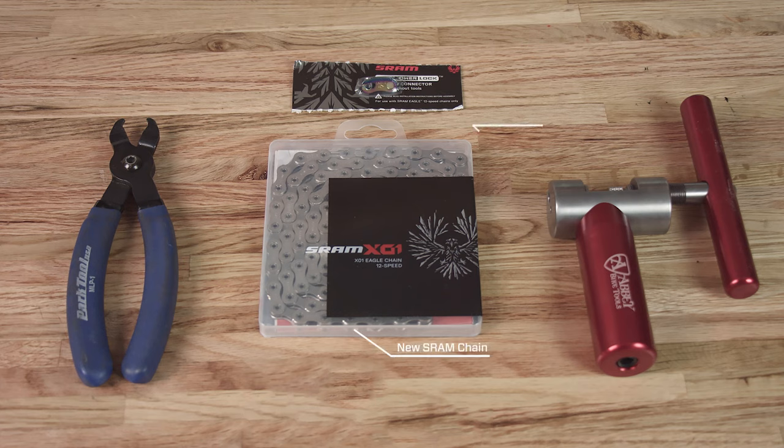Hey there, I'm Molly from SRAM, and today I'm going to walk you through how to size a new chain for a mountain bike and how to install it. For this procedure we'll need a new chain with a master link, a chain breaker tool, and a master link plier. If you're removing an old chain, let's review the SRAM chain sizing procedures so that you can confidently size and install a chain on your 1x, 2x, or 3x drivetrain.